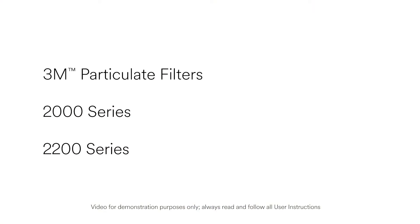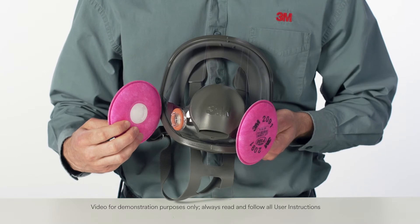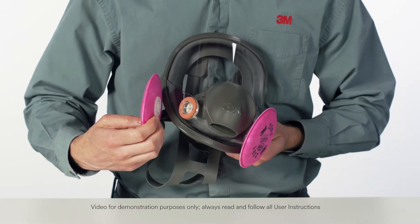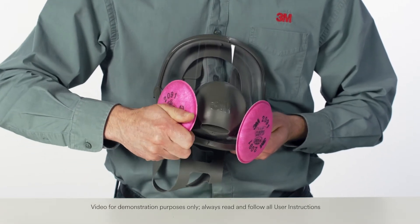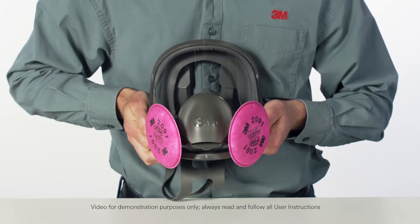To attach the round 3M Particulate Filters 2000 Series and 2200 Series, align the opening on the filter with the facepiece attachment. Push them together and turn the filter clockwise one quarter turn until it stops turning. Do not turn past the stopping point.